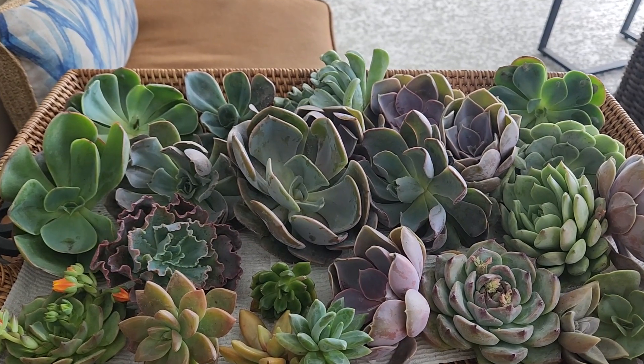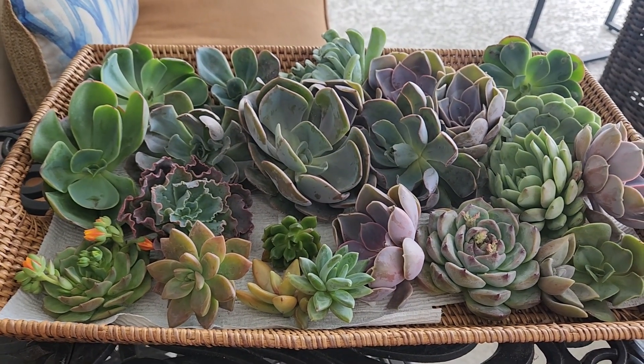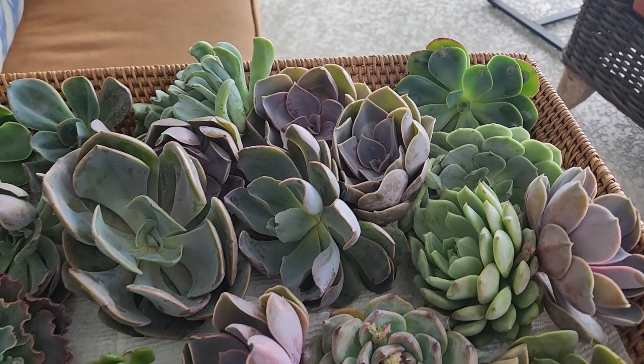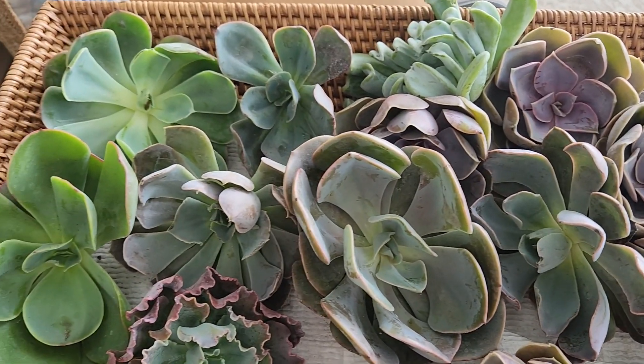There's no soil — they're all cuttings. I'm going to use them in arrangements. I ordered 14 of the four-inch, and honestly I see some that are larger than four inches. I ordered about eight of the two-inch and I see several that are larger than two inches. They did give me a couple of extras, so I am very happy. I will absolutely order again.